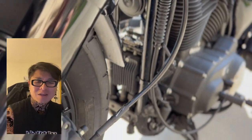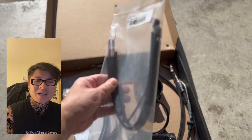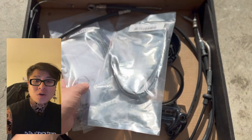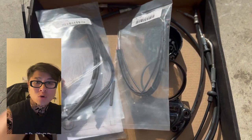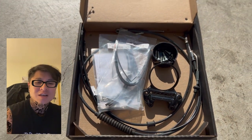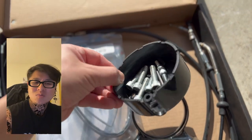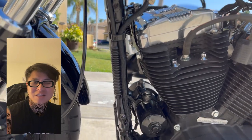The whole kit had everything, but there were some things in it I didn't even use because my bike is newer. I didn't need to rewire things or de-pin anything — it was straightforward. All I needed were the cables: the brake cable and the clutch and throttle cables. The other stuff in the kit is for older bikes, so I probably could have saved $40-$50 if I'd researched and bought each individual cable separately instead of the whole kit.